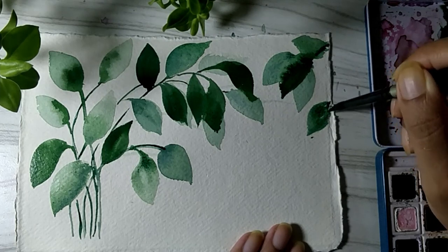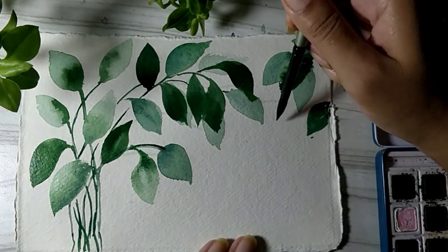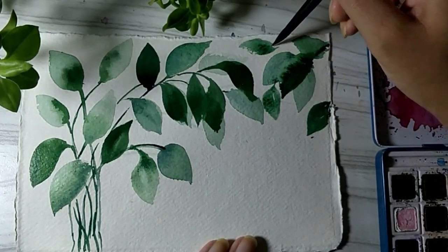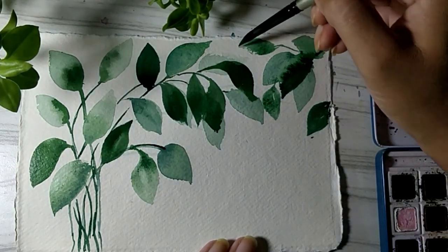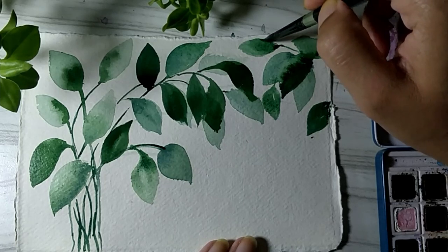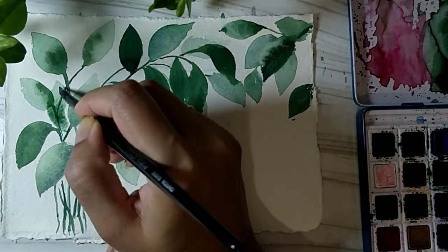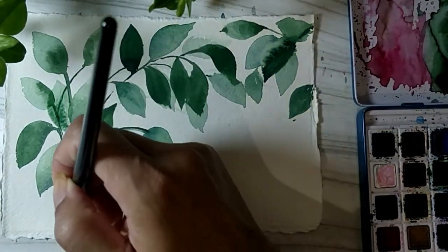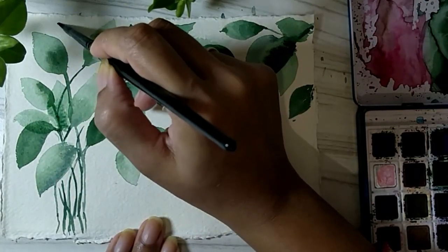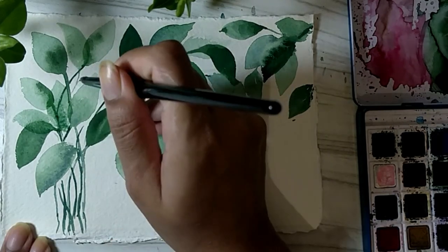I have a previous year's Rakhi video also on my channel — in case you would like to check out another tutorial to have another option to paint, please check on my channel; I'll put a link here. Now I feel some more background leaves will be good, so I am just adding light colored leaves — the same brush washed in water so the leftover pigment gives this lighter color. Although it is the same color mix, the dilution creates the variation.